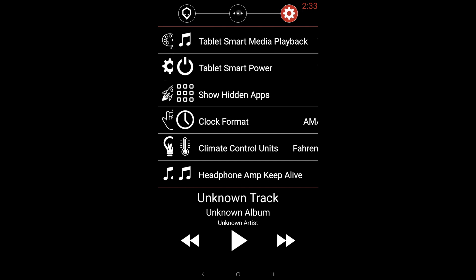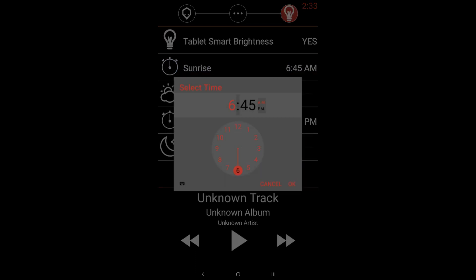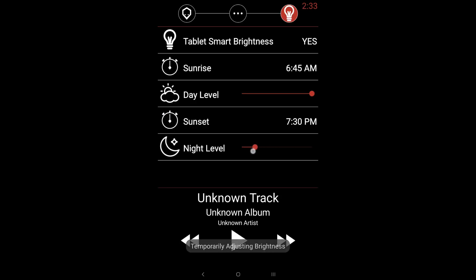Go to Brightness Settings and turn on Tablet Smart Brightness. It has two very cool functions: first, you can set brightness levels based on time of day — for sunrise you can set a bright level, and for sunset you can set a time and dim the tablet to a chosen percentage, so it adjusts automatically throughout the day.